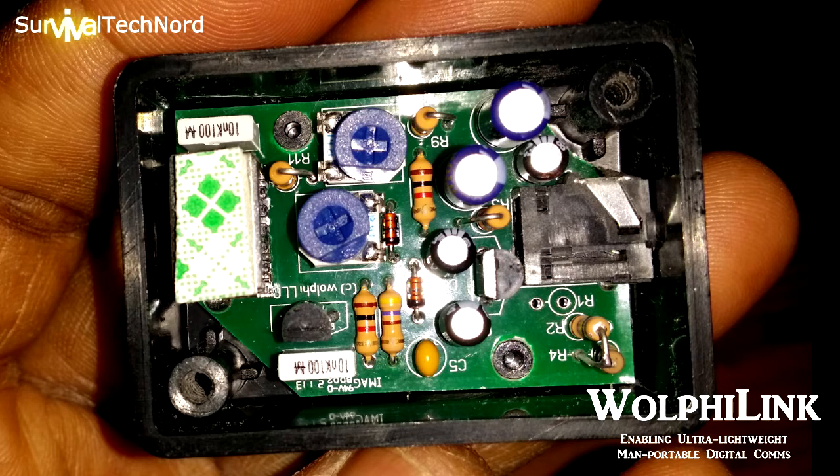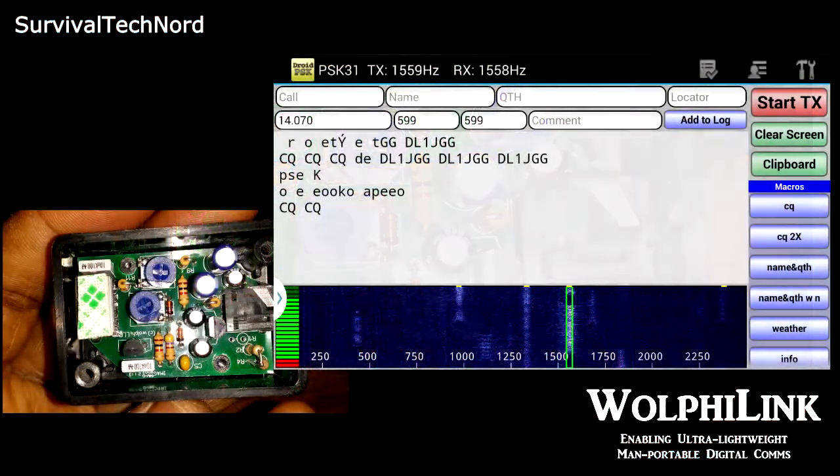It's not very expensive, and up on the market these days it's not made in China — it's actually made in the United States by a German, so it can't be bad.